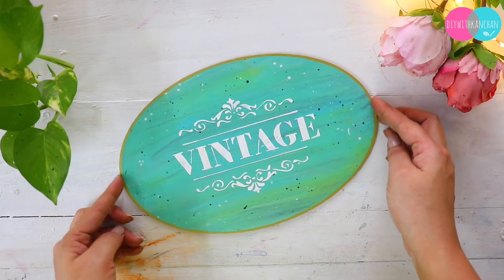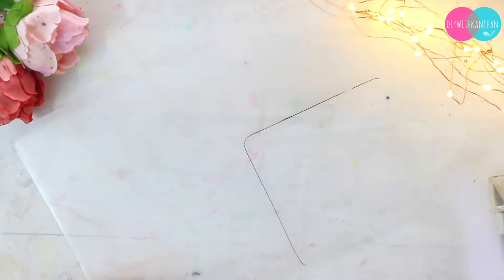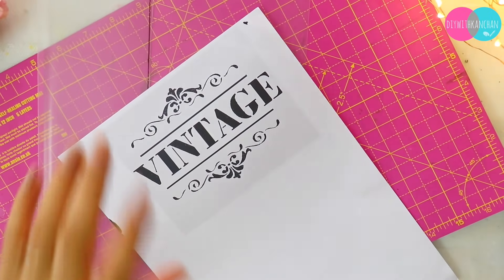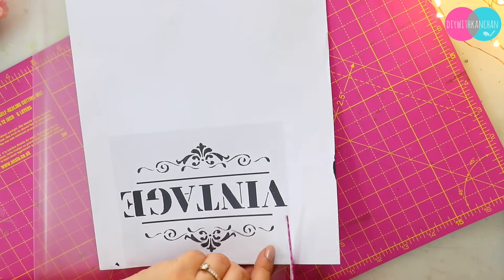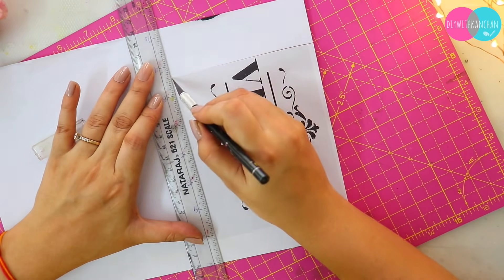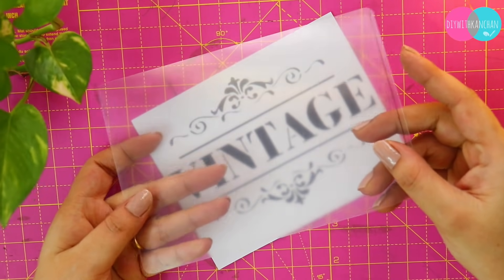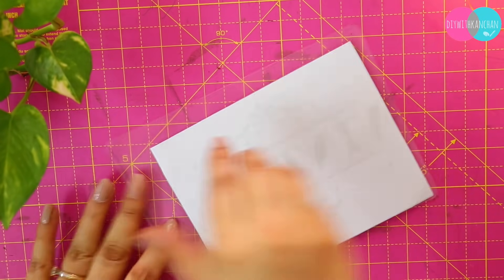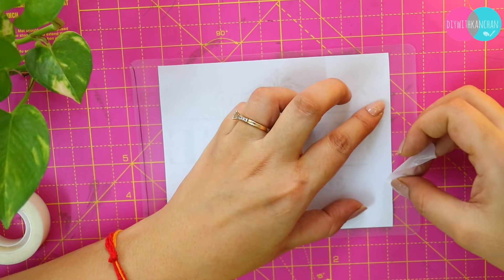Now we'll make our second stencil. For this I'm also going to take this file cover, and I've taken a printout — you can also make very good stencils from a printout. You just have to trace it and then cut it. First, cut the file cover with a slightly large margin. Then cut the printout, and then stick it from the back using tape — any tape works — and then we'll trace it.